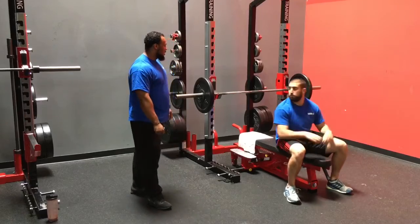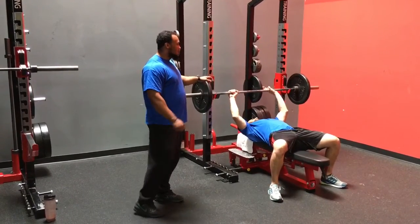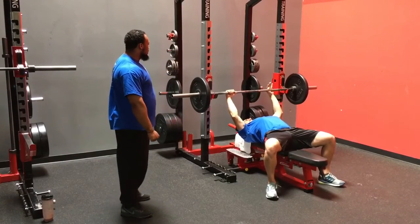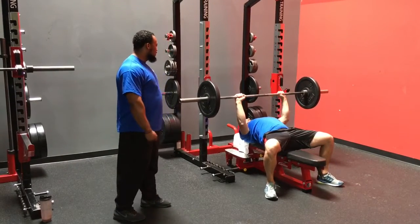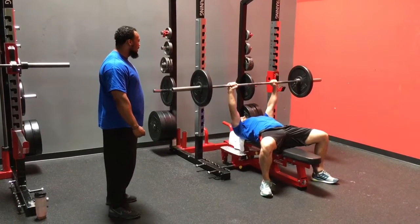So Coach Tim is going to lay back here. Typically when we see flaring of the elbows, it's coming from not squeezing and pulling the bar apart as much as we should. He's going to start off pulling the bar apart great on the way down, nicely pressed from here, but now he's going to loosen up with the hands and the elbows start to flare.